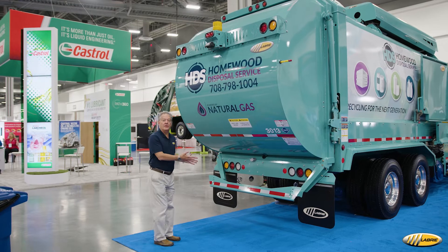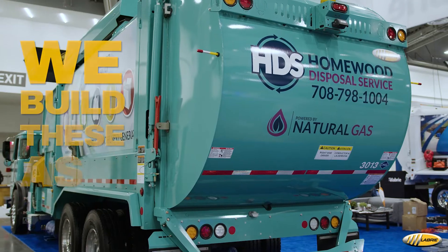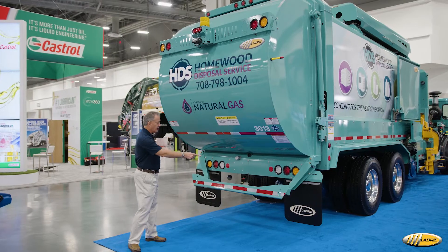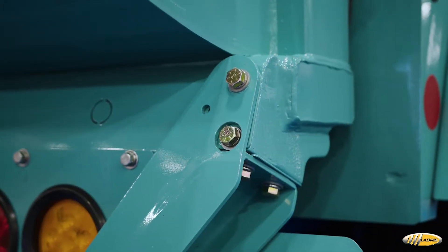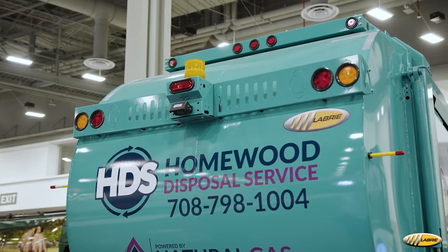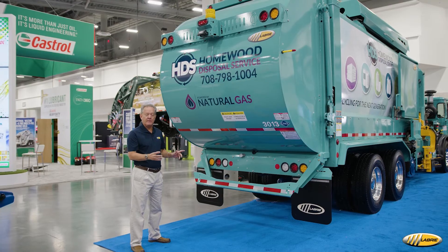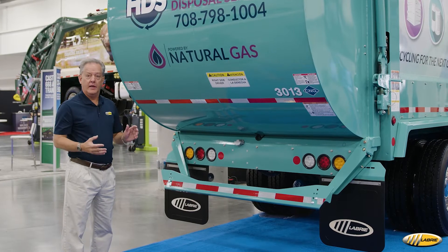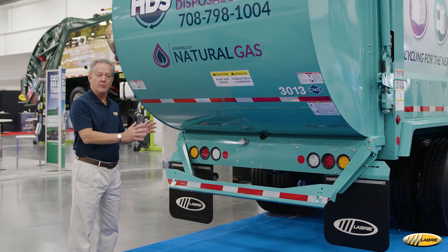On the Expert, when it comes to the ICC bumper, we build these as a modular system. Each individual piece is bolt-on, bolt-off. So if you damage a piece that can't be repaired, you do not have to torch it off and you don't have to replace the whole unit. Each individual component can be purchased, painted, and then reinstalled.